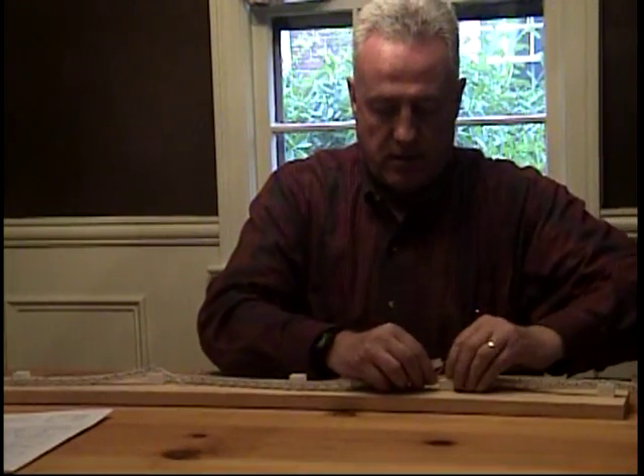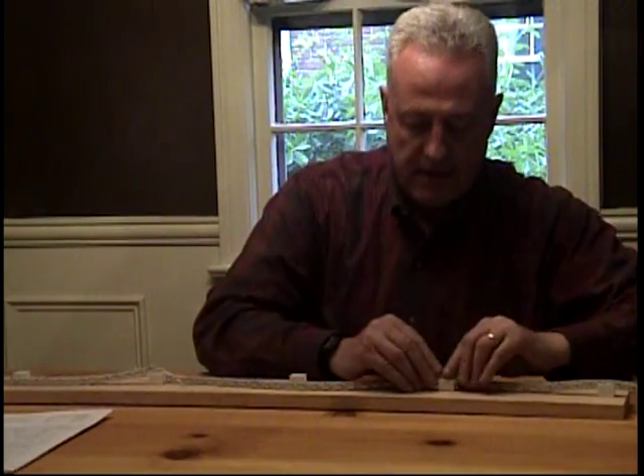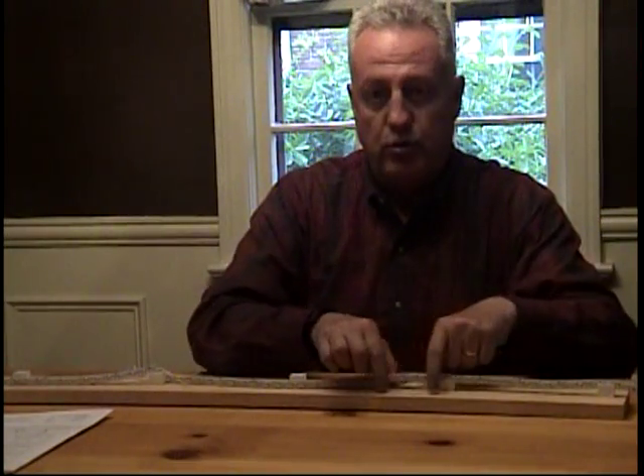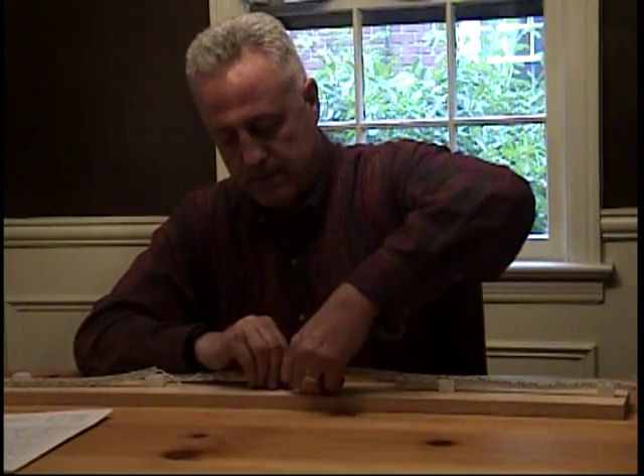Wire goes in the channel, it's tucked underneath. Then we have the connection where you don't have to do the wire, and it fits right underneath, so there's no shadowing at all here. Then the next one simply goes into the unit itself here.